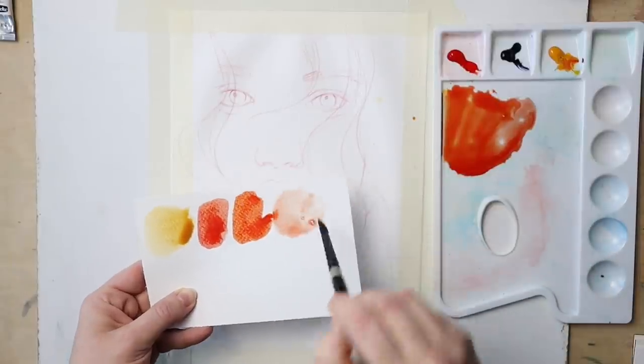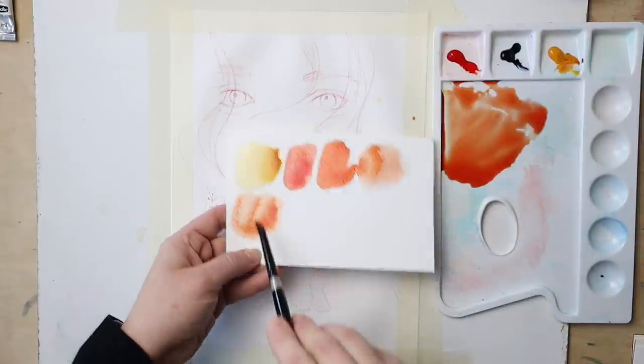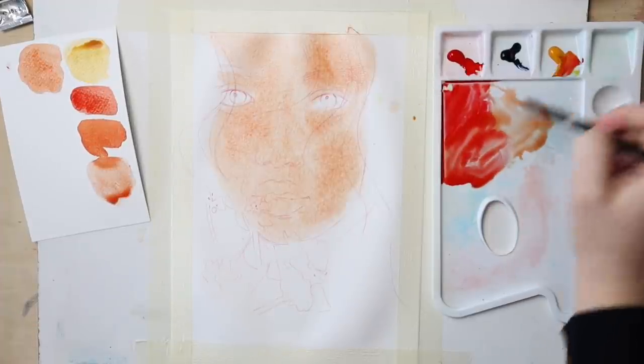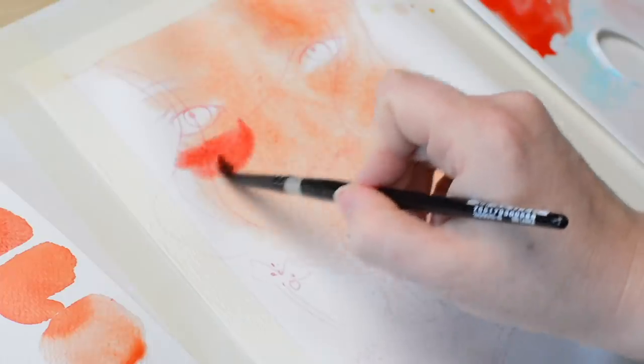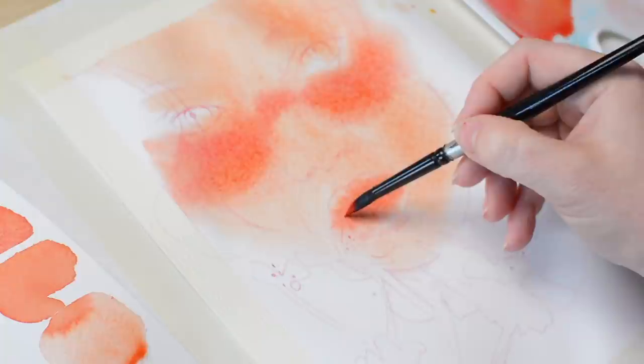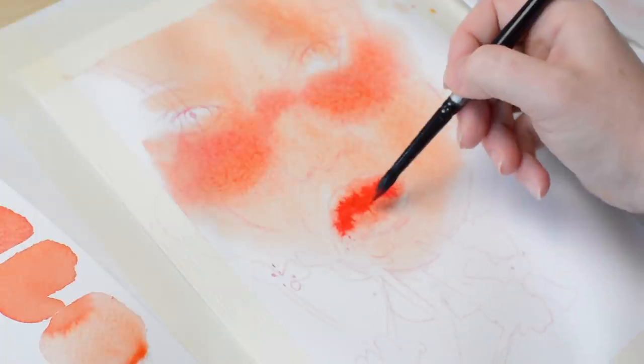This is a flesh tone that I mixed for her skin from yellow and red. These mixes can be tricky — if you don't add enough water to make them more transparent, which finally makes them peachy, then they look just too orange and you might think that you mixed it wrong. With watercolor you have to count in the whiteness of the paper and the transparency of the paint, which acts as a substitute for white paint.